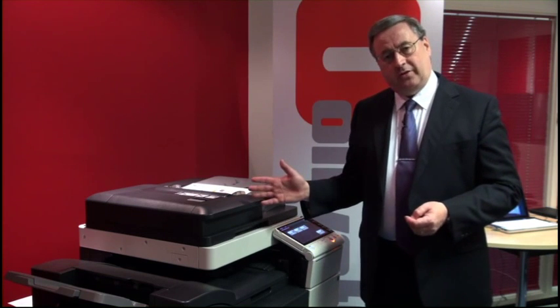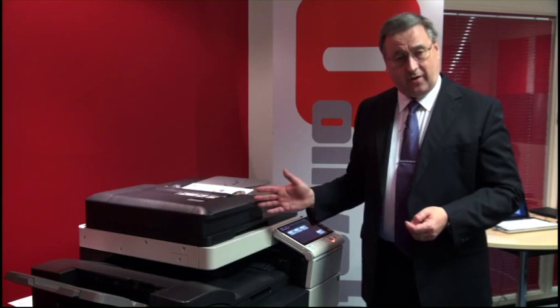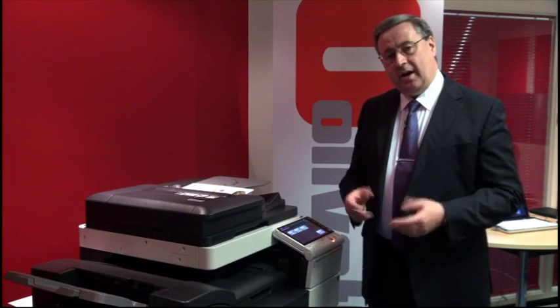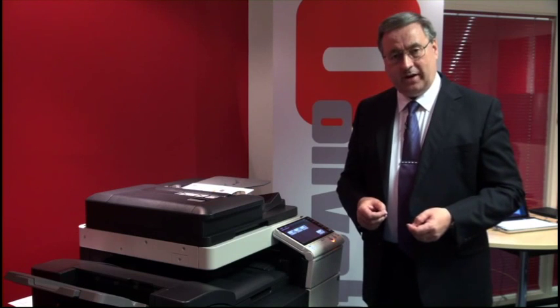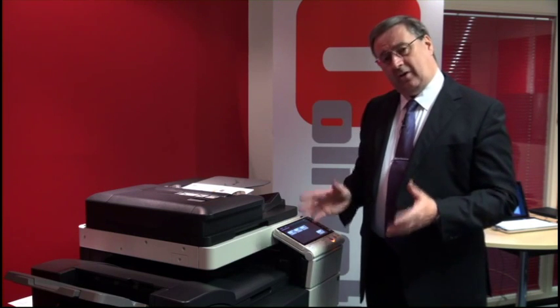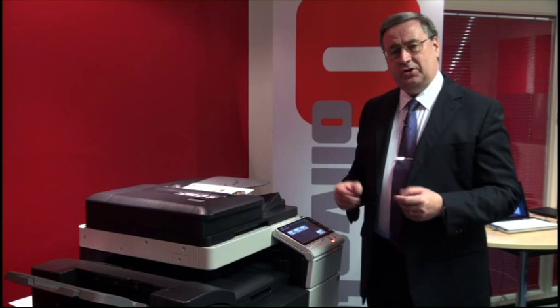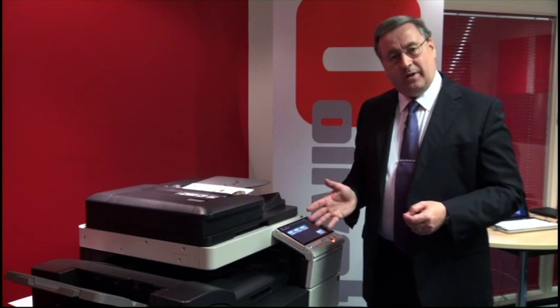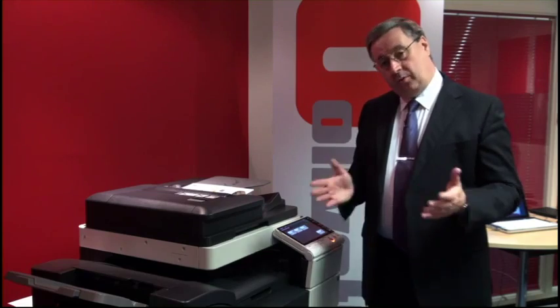The younger sister product is called the D-Color MF652. It has the same colour speed and the same functionality, but prints at 65 mono pages per minute. The key thing is both machines are designed for high durability — they have an engine design lifetime of 5 million prints or 5 years, whichever comes sooner.